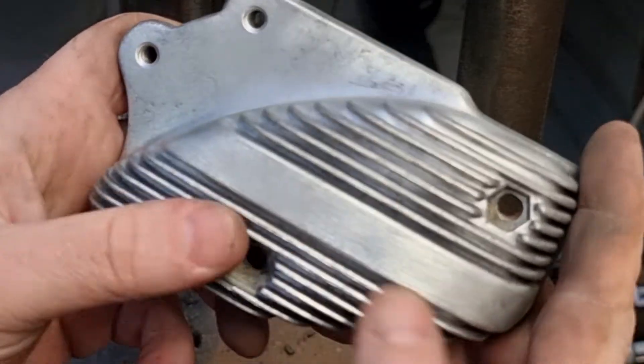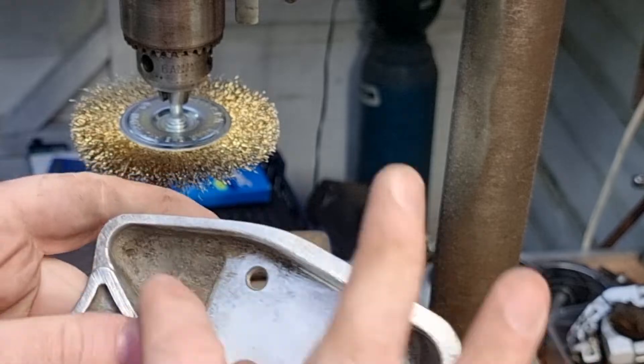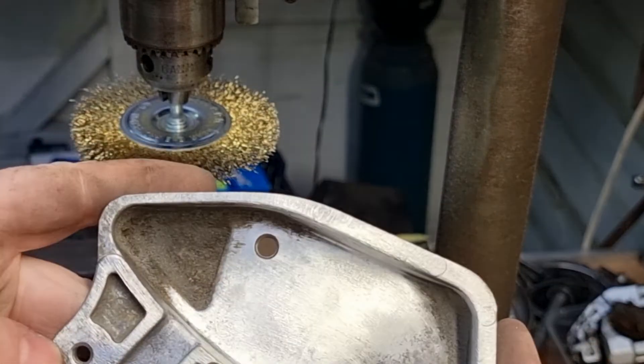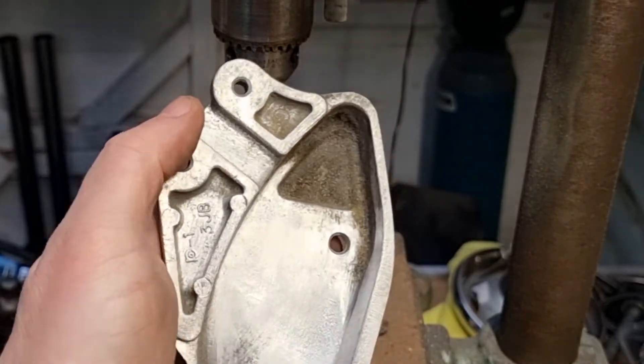It's got between these fins. Pretty good. I'm going to put a small brush on there now and try and get down these bits. Pretty happy with that. Let's see if we can get down that hole there.